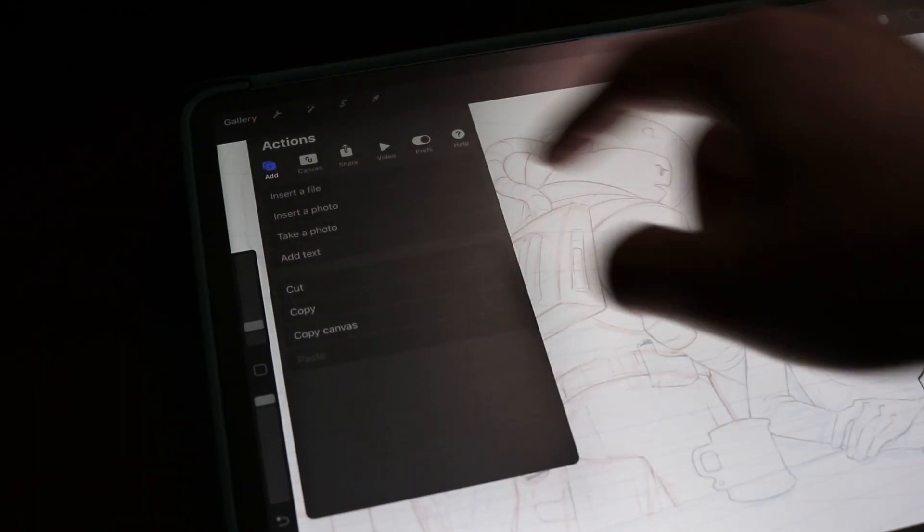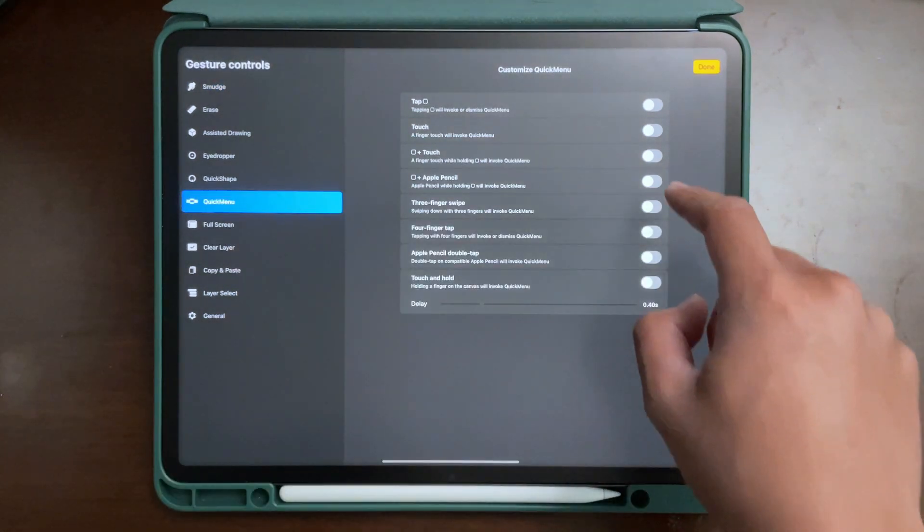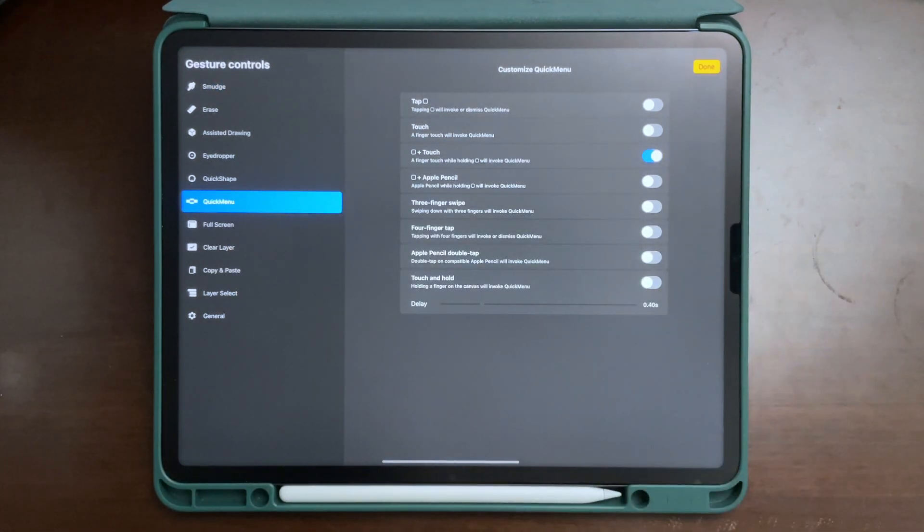We're going to go to Procreate first and I'm going to show you how I flip my canvas with a simple gesture swipe. The first thing you want to do is go to Actions, then Preferences, then Gesture Controls, then Quick Menu.